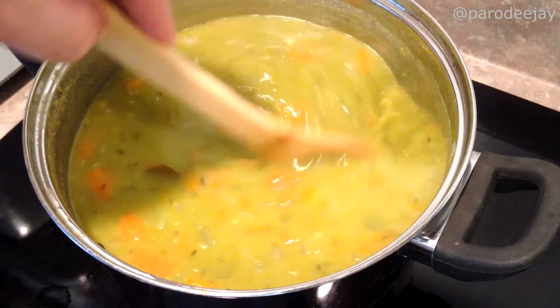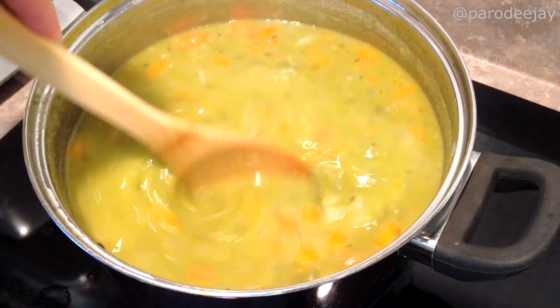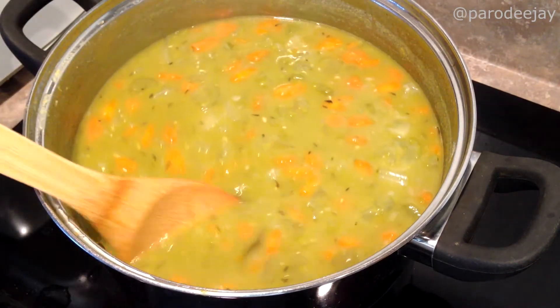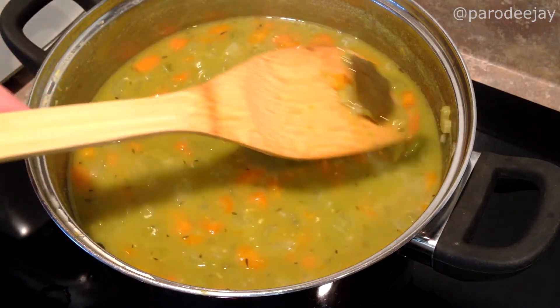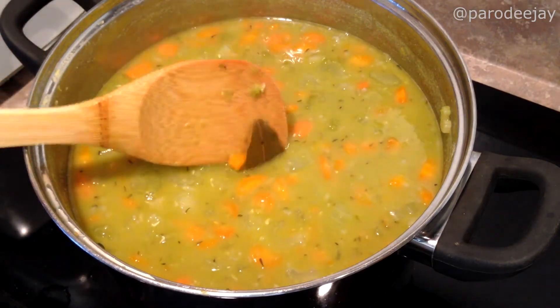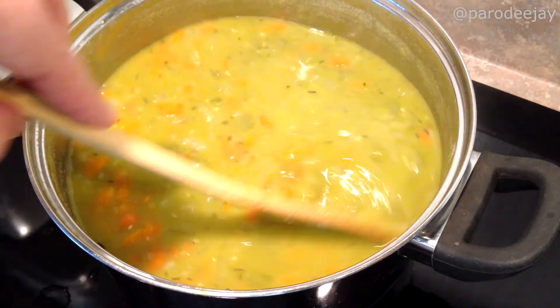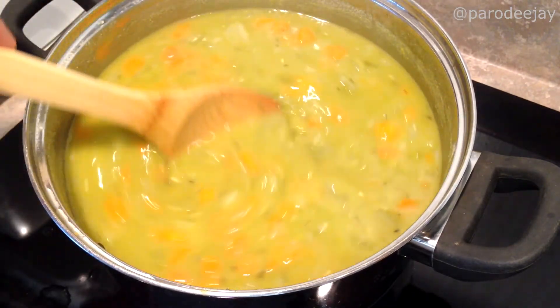It's been about an hour of simmer time — let's see what we have. Looking pretty good. The only thing left to do is find and pick out the three bay leaves that we put in, and then consume. At this point you could carefully drop it into a blender and puree it, or use one of those hand stick blenders if you felt like it. But we actually like this rustic approach. Super quick and easy today.